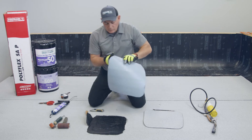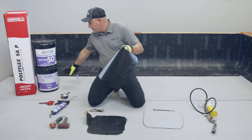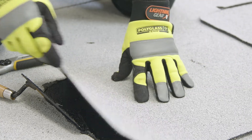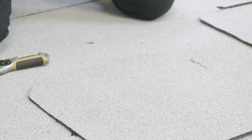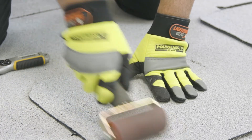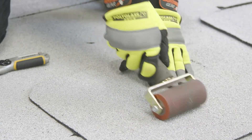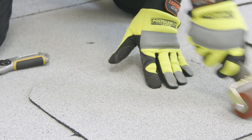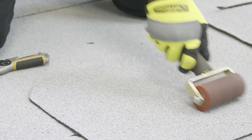Remove the release film from the back, making sure that you line it up right in the center. Press it in place lightly, and then with your roller apply some pressure — because it's an over-granulated condition, you need to press it in place, and that's what the adhesive is for. The adhesive allows the membrane to stick to itself.